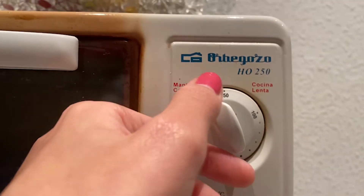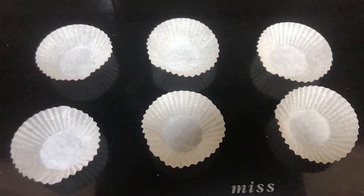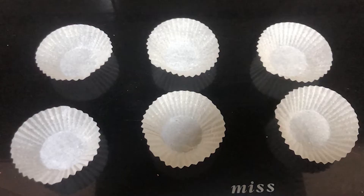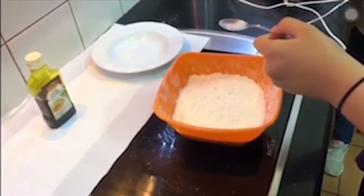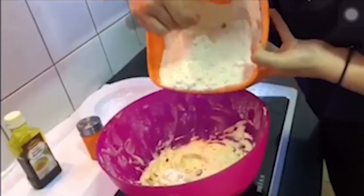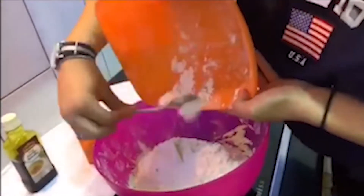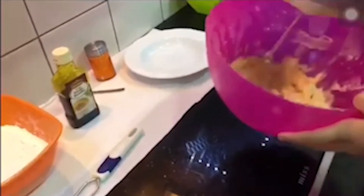First we have to turn on the oven and preheat it to 160 degrees. Then we are going to place 20 muffin wrappers into muffin tins. Next we have to sift the flour into a mixing bowl, add the sugar, the softened butter and the eggs. We have to mix it for 30 seconds with a handheld electric beater to combine all the ingredients.